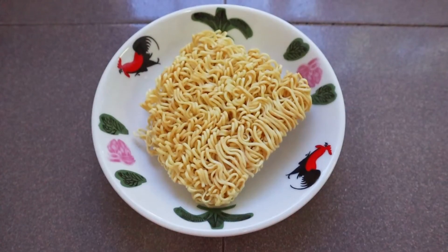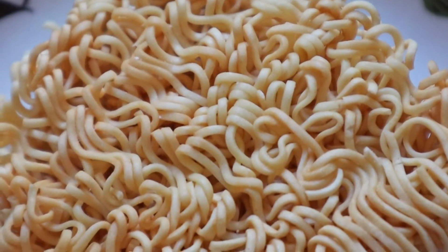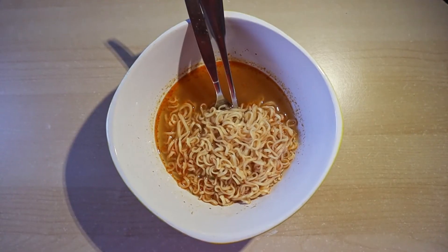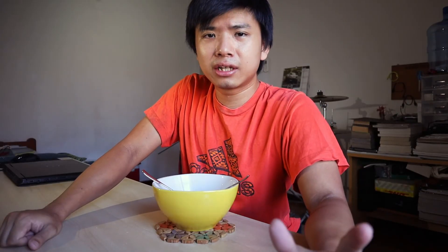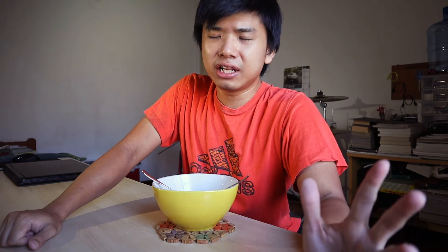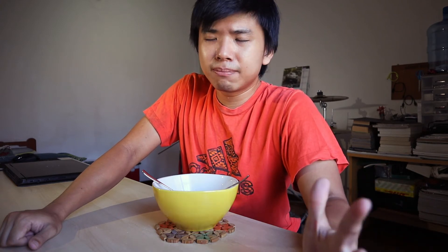The noodles are definitely really nice — it is those thin and springy type of noodles. But coming in at only 55 grams, one packet is definitely not enough, so I think you have to eat two to get a full meal. With that said, I definitely enjoyed it.